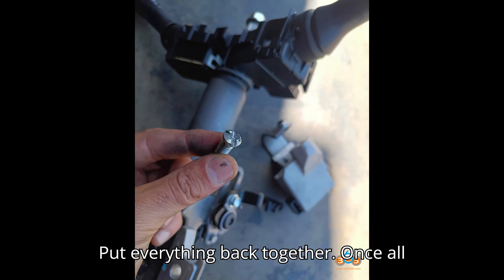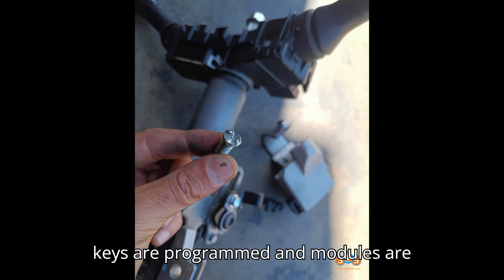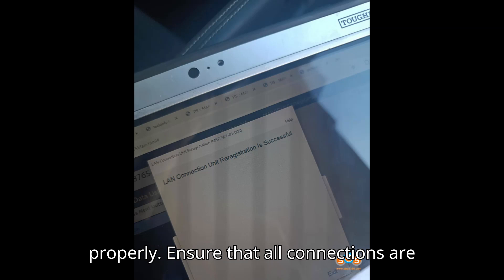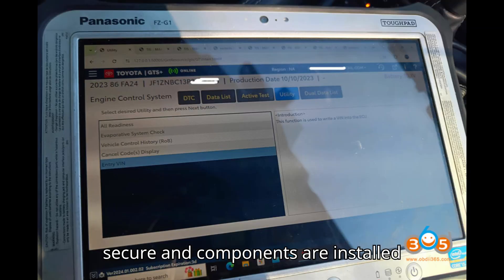Step 6 — Put Everything Back Together: Once all keys are programmed and modules are registered, reassemble everything properly. Ensure that all connections are secure and components are installed correctly.